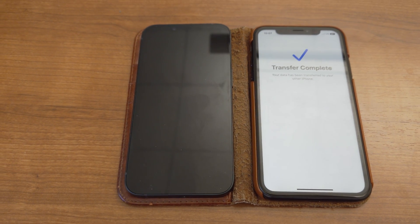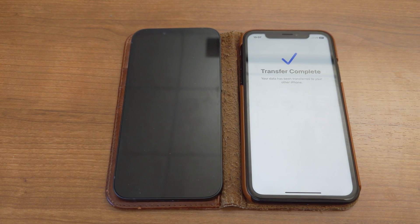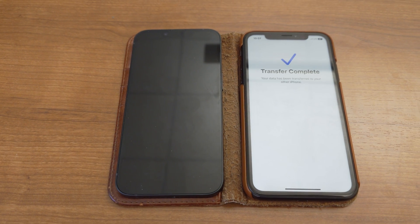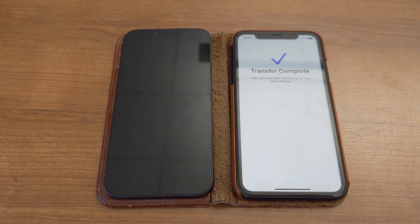Just set up the iPhone by itself, don't transfer anything. Update the iPhone to the latest version 16. I didn't try version 17, but essentially just update it to version 16.